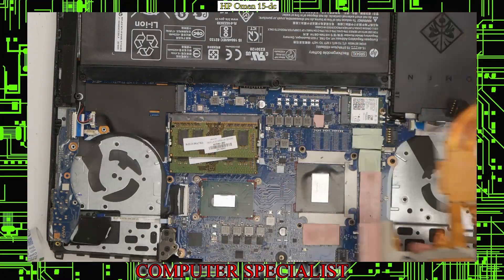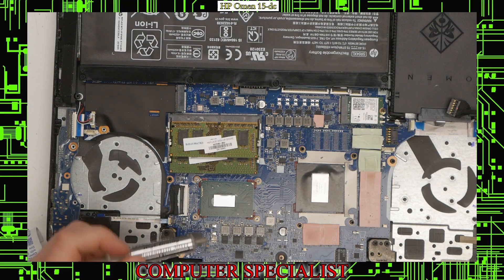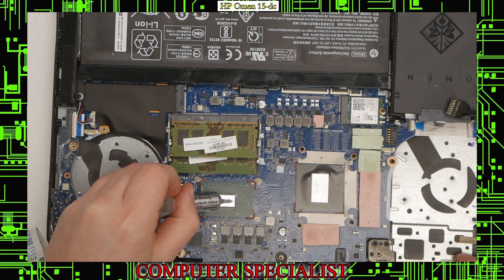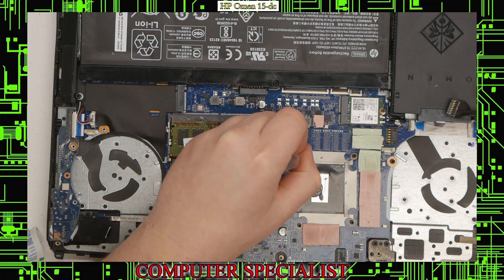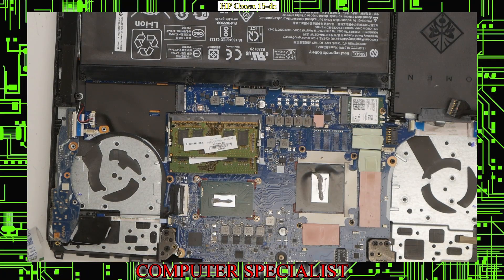Get rid of all the old thermal paste built up on there. Make sure you have a nice smooth surface — now the copper is clean. We have our Arctic Silver here. I'm going to put that on the CPU and the GPU. Just go ahead and lay down some Arctic Silver on the CPU, and of course the same for the GPU over here.